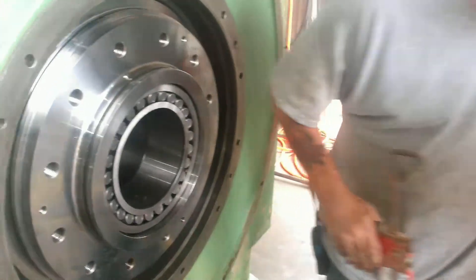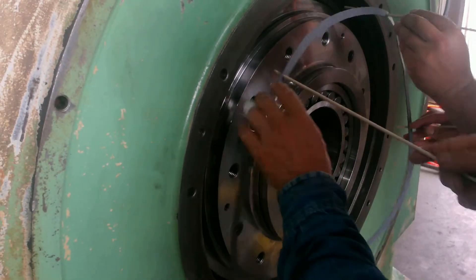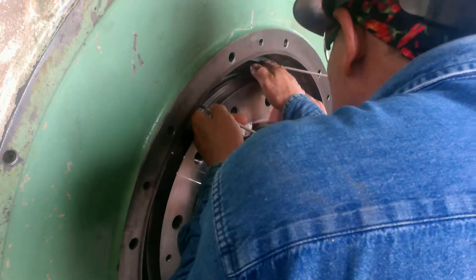Alright guys, just go nice and slow and line it up. They've got welding rods here just to get their holes and everything lined up right. Nice and easy, take your time.